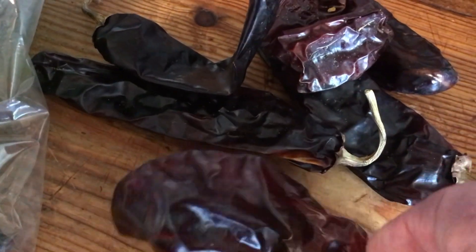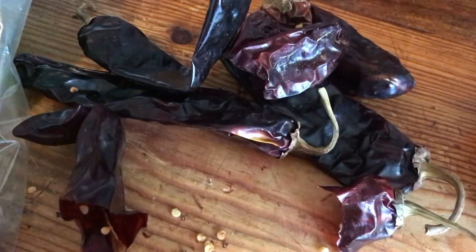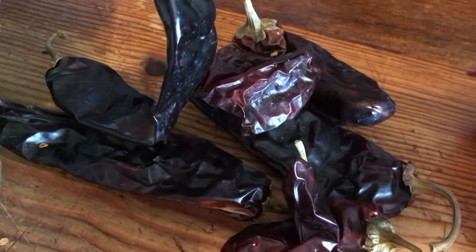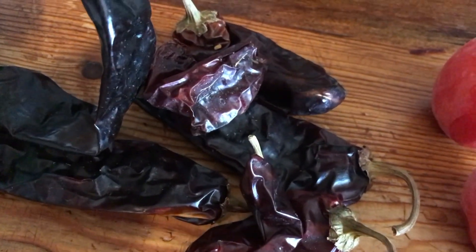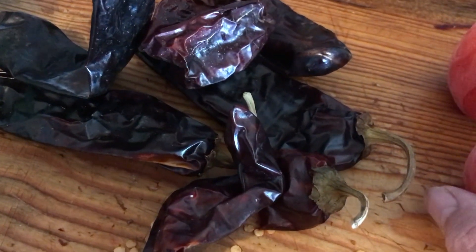You don't need many of these. I'm going to break off the ends of these so I can get some of the seeds out of them. I'm not going to put them in anything until the water is actually boiling, then I will add them to the boiling water.